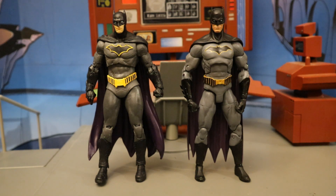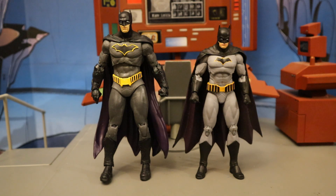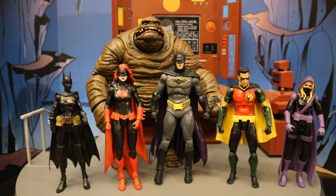Now let's check him out next to some other Rebirth Batman figures. Here he is with the DC Collectibles DC Essentials Version 2 Rebirth Batman — these guys are almost exactly the same height and fit together pretty well. Then next to the Mattel DC Multiverse Rebirth Batman, and finally next to the DC Collectibles DC Icons Rebirth Batman. Here are all four different Batman figures in their Rebirth costumes. Here's McFarlane's DC Multiverse Rebirth Batman next to Mattel's DC Multiverse Rebirth Detective Comics team — Orphan, Batwoman, Clayface, Batman, Red Robin, and Spoiler.